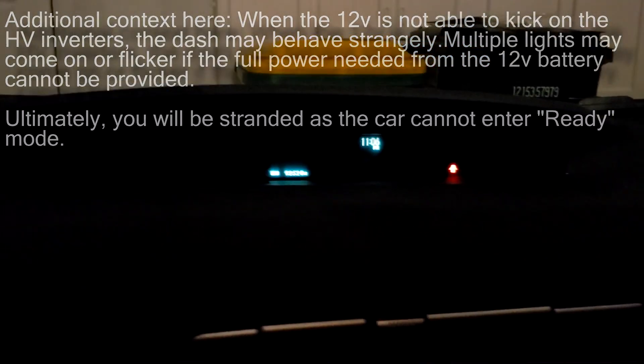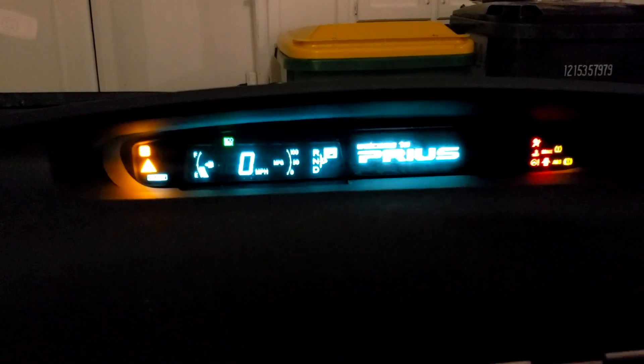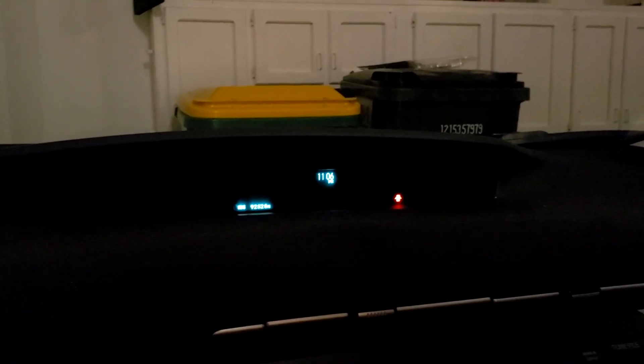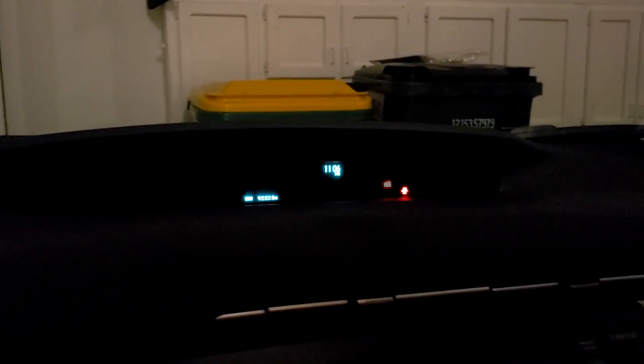In the Prius, the 12 volt system powers every electronic in the car. The hybrid battery is what charges the 12 volt system — there is no alternator, so you don't need the engine running to charge it, which is a common misconception. In my case, when starting the car, the dash just takes a little bit longer. I noticed it got more significant over the last couple of weeks as temperatures dropped. Let's jump into how to test the battery.